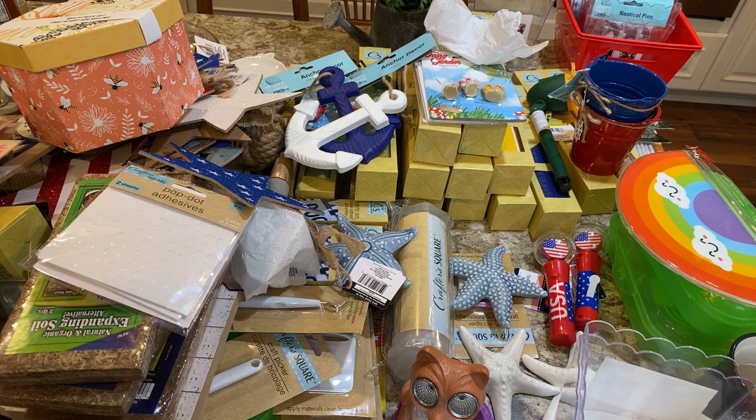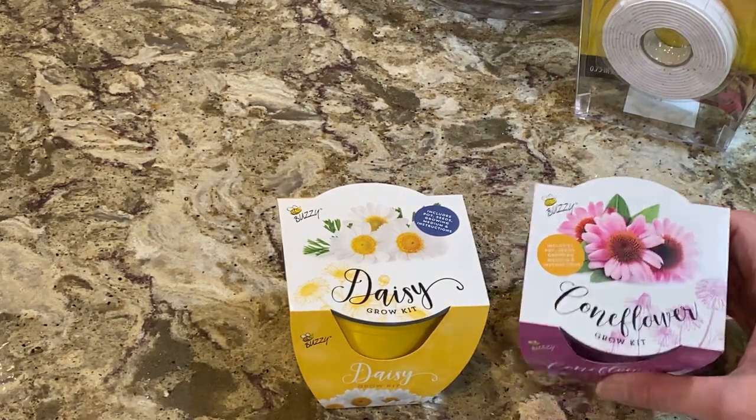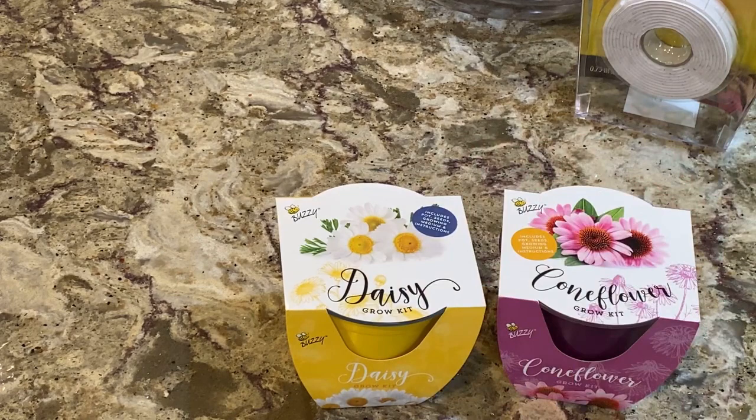I'm not going to let anything steal my joy — if I enjoy sharing a haul with you, I'm going to share it. I also picked up these daisies and cornflower flowers to test. I'm also going to try out some herb rocket seeds I bought a while ago, so there'll be a video where we start those and follow up to see how they do.